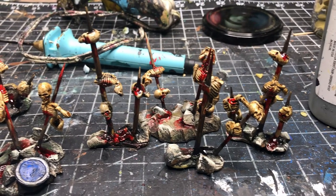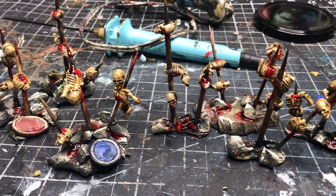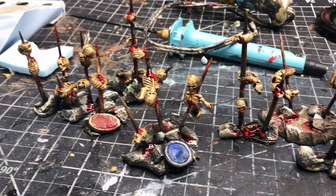So there you have it — everything you need to make some really quick, cheap, and easy corpses for your vampires, your battlefields, your orcish encampments, and of course your Strahd campaigns.